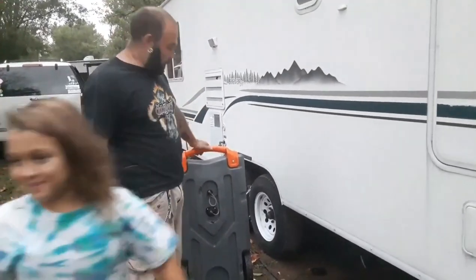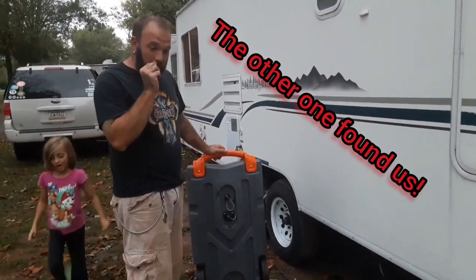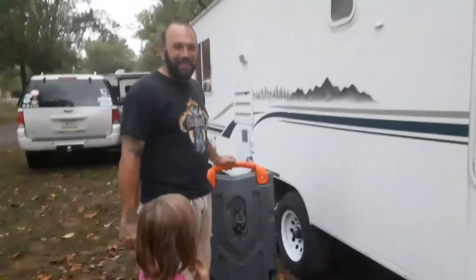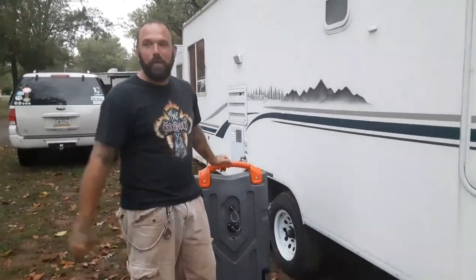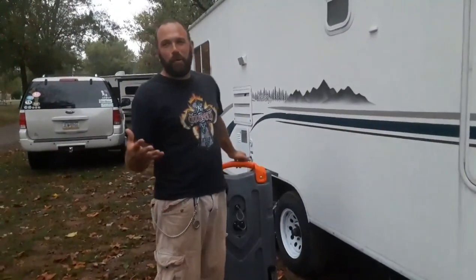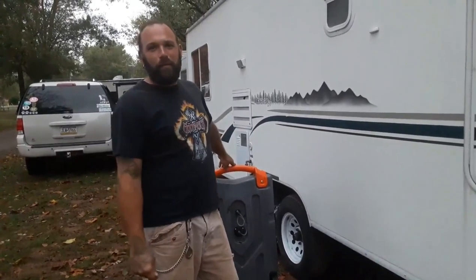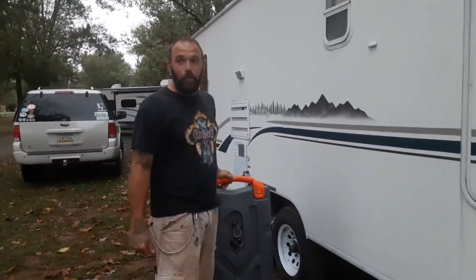The negative connotation I get from everybody that I've been talking to, as they see me using this, is: 'Oh my goodness, you're gonna get poop all over you.' But I have yet to have any kind of fiasco getting that doo-doo all over me.